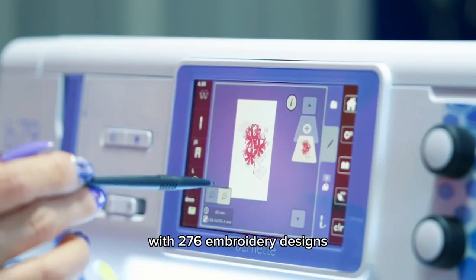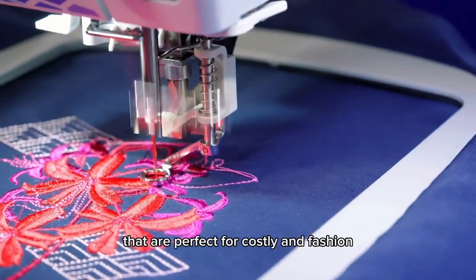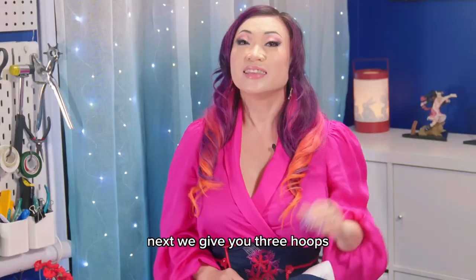The machine comes preloaded with 276 embroidery designs. Yaya carefully selected 64 motifs perfect for cosplay and fashion, and created four additional exclusive Yaya Han designs. So far the only differences between the B79 and the Han version are the eight additional presser feet and 68 additional built-in embroidered designs. If you enjoy embellishing garments with pre-made designs this will be great, but if you create your own designs, the built-in designs won't mean much to you.